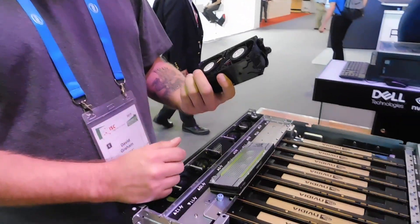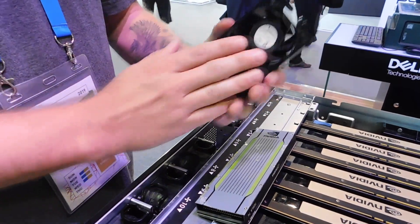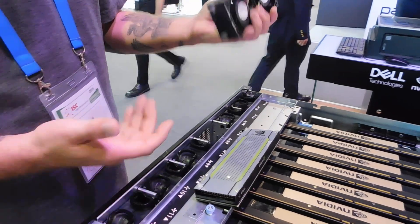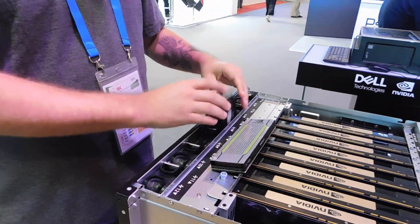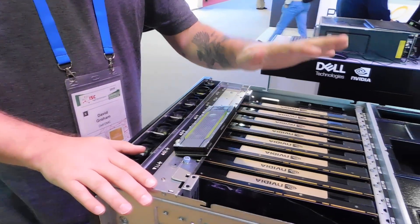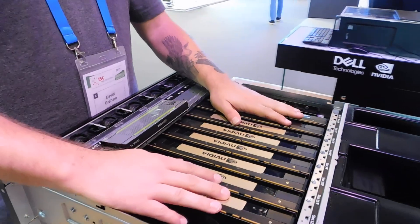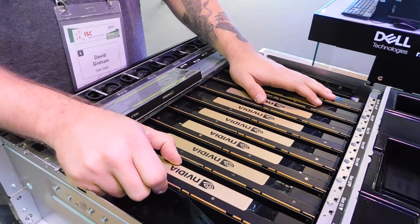Up front, all those cards require a lot of power and cooling, so we provide blow-through cooling here that's field-replaceable units — removable and hot-swappable as well. They slot in the front and blow through here. We can fit up to 10 of these dual-slot, or dual-card slot configurations.